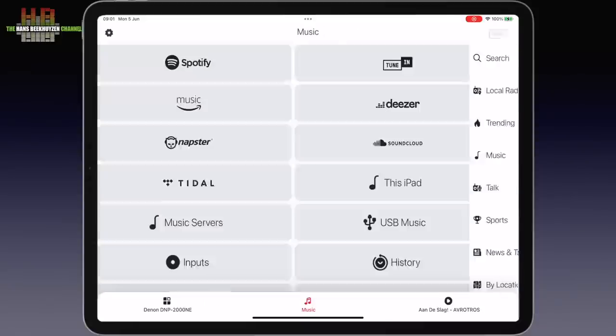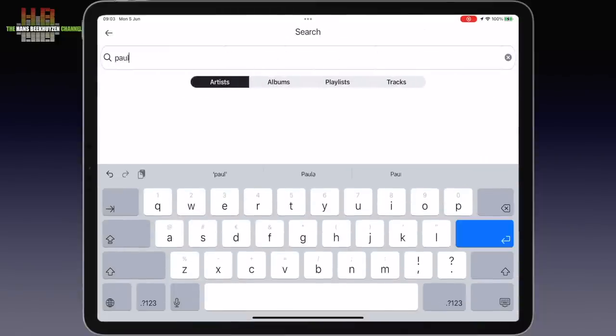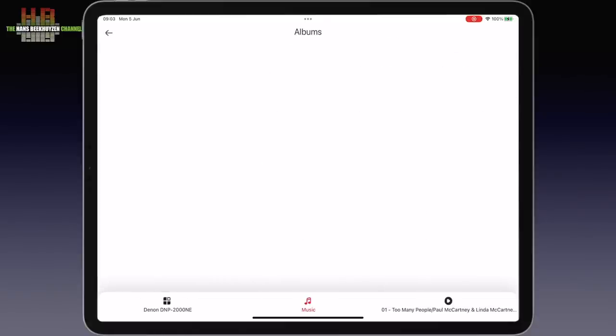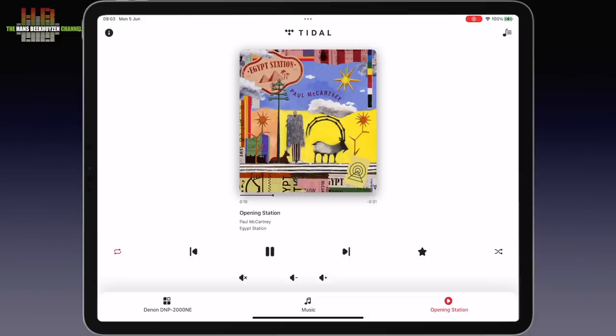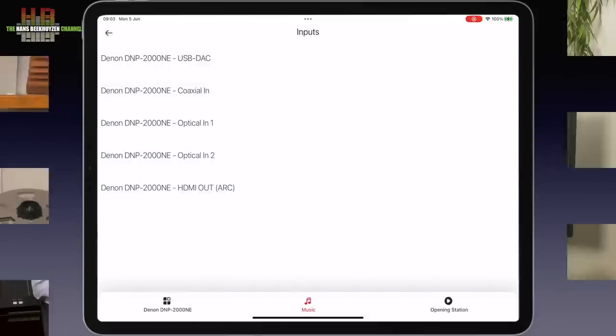Going back to the sources screen and selecting Tidal — I have a Tidal subscription — you can search for Paul McCartney, choose albums, and go for the Egypt Station album. If you want to switch to another source, you simply press the music icon along the bottom twice to get the sources screen, then tap inputs and select the one you want. Roon can be used over AirPlay or, if you have the computer nearby, over USB. A Roon Ready update is expected to be added in a later update.